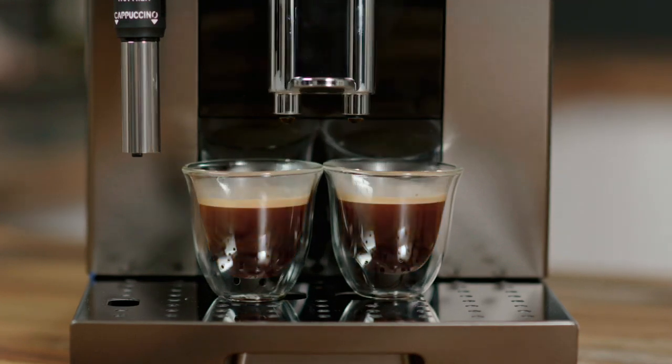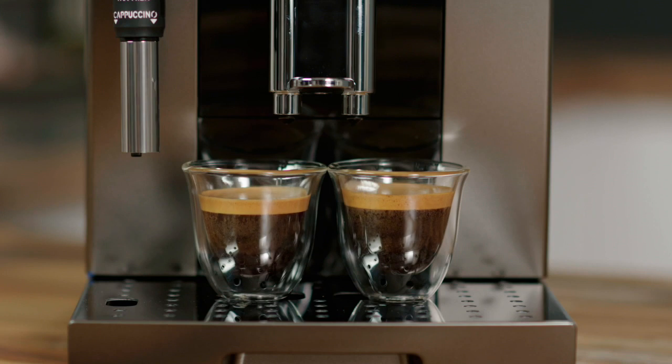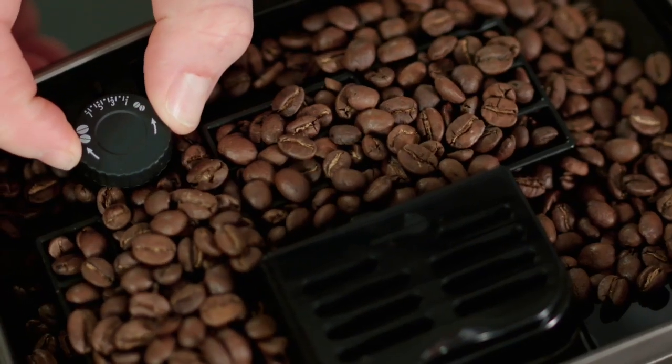Fill the beans container with fresh coffee beans. Before preparing your favorite coffee drinks, it's essential to make a few espressos first to ensure the internal system is operating at its optimum. This is a great time to adjust the grinder settings and the espresso parameters to suit your taste.